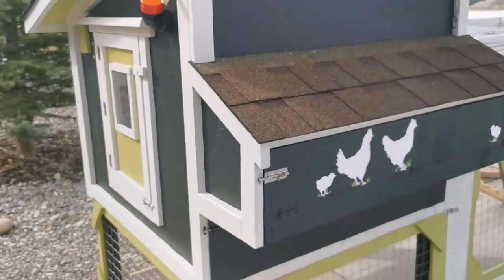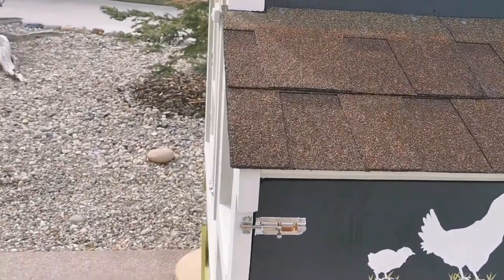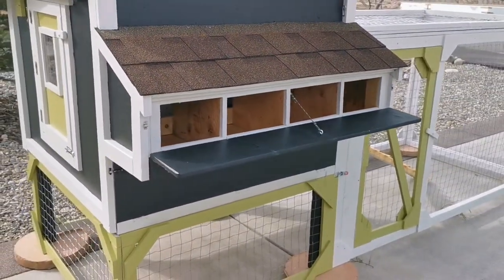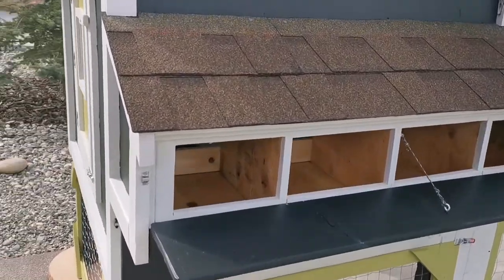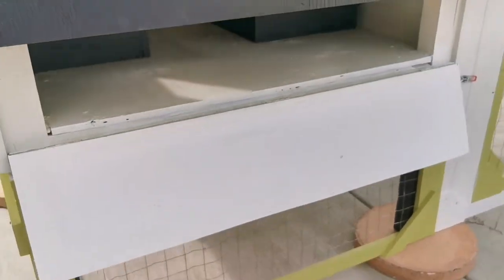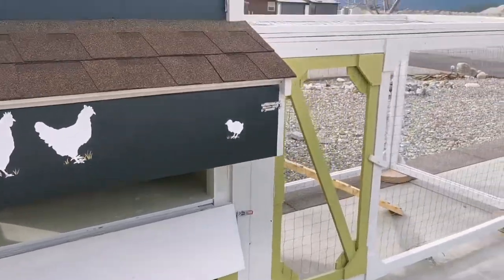The nesting boxes are accessible from the outside. Obviously that wonderful paint job was not done by me — that was done by Robin. Down below I've got a trap door that can be used for cleaning the system out. Easy access to reach in and clean it out.